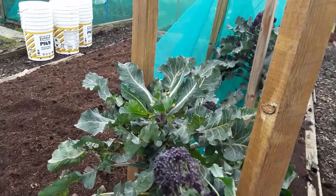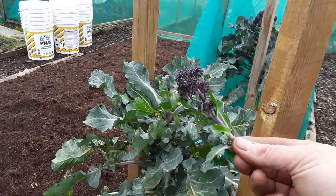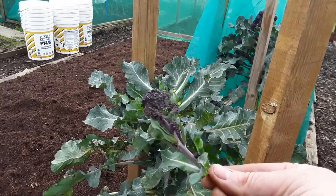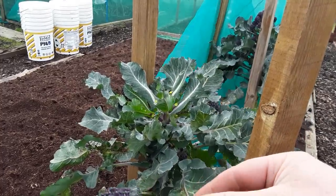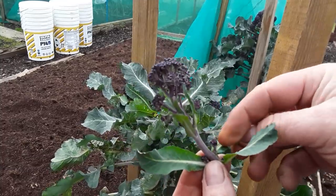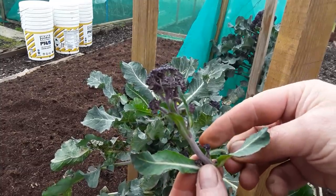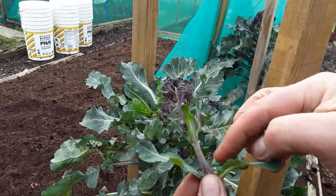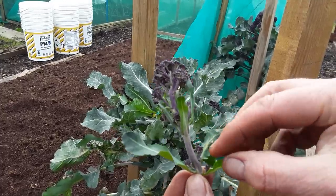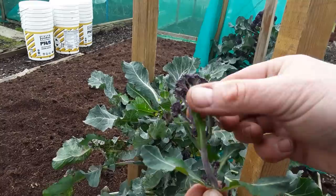So I've just been picking away. Now this purple sprouting has just gone a little bit too far. You can see the new ones are growing just below, so basically we should be cutting it off there and leaving this bit on the plant so that these three can grow, similar to this.